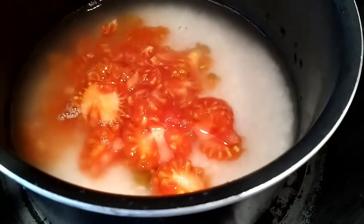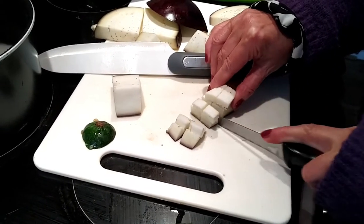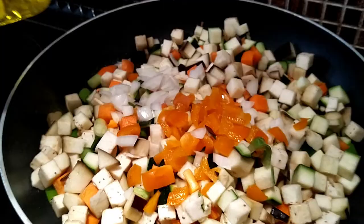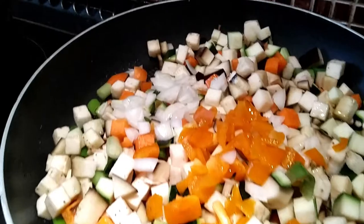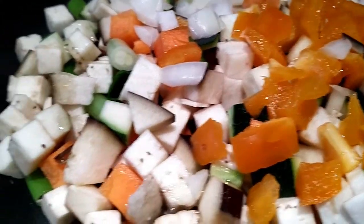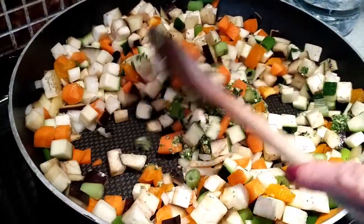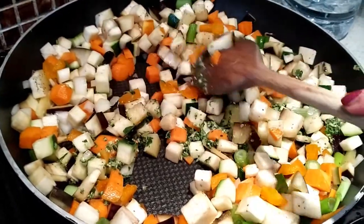Finely chop all the veg: aubergine, carrot, courgettes, and I've used some orange peppers as well. Then fry it for about eight minutes in olive oil. Once frying, add the pesto into the pan while it cooks, then season with pepper and salt.